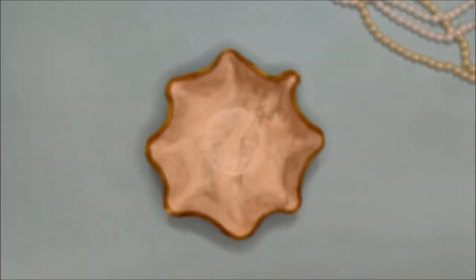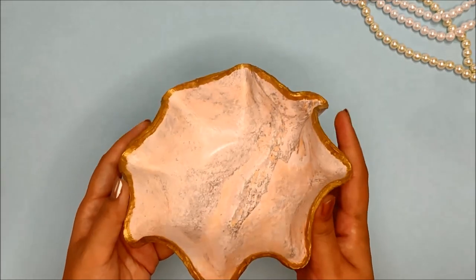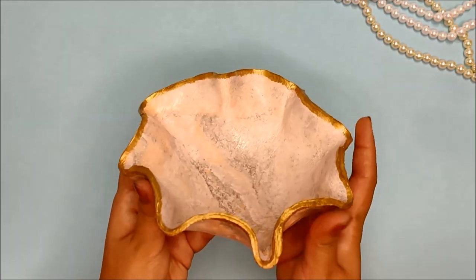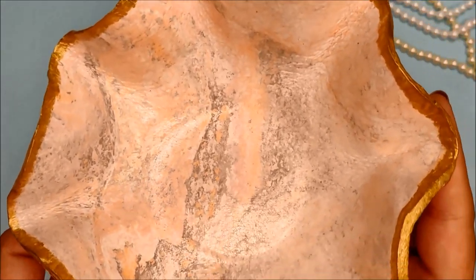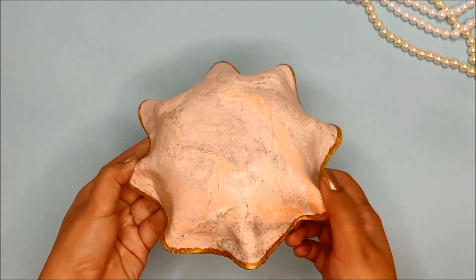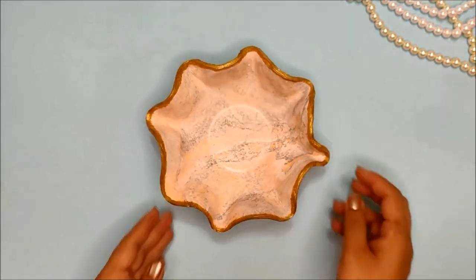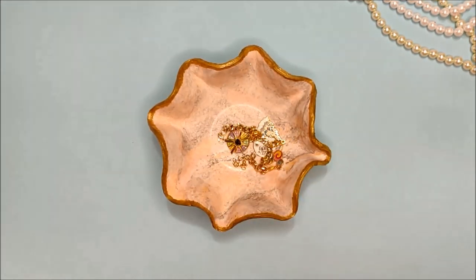Now let it completely dry and your marbled air dry clay bowl is ready to display your favourite piece of jewelry. Trust me, my camera is not doing justice to this pretty bowl and I highly recommend you to try this DIY because it's very fun to make and the result is very beautiful. Your unique marble clay bowl is ready to display your favourite piece of jewelry.